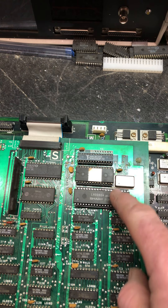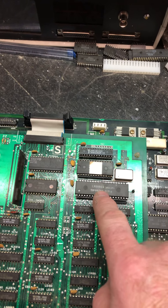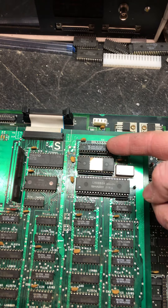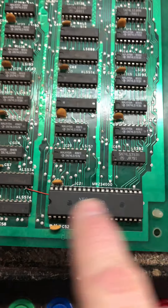Still didn't have sound. Took the Z80 out because Z80s fail quite often — it was not the Z80, it was the RAM. Replacing the RAM brought back some audio, but not all audio. That brought me down here to this IC.